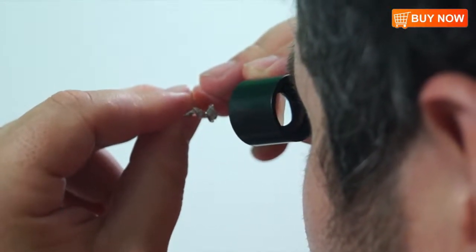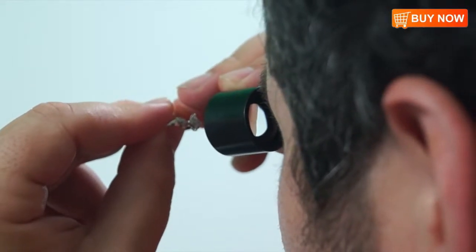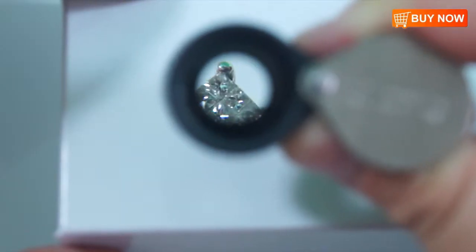It's very easy to use. Simply hold the loop to your eyelash, hold the object 1 inch away from the loop, and you should see a perfectly magnified object through your lens.